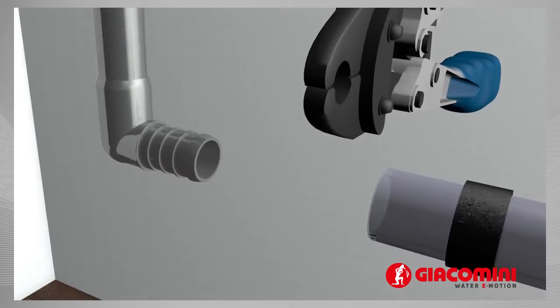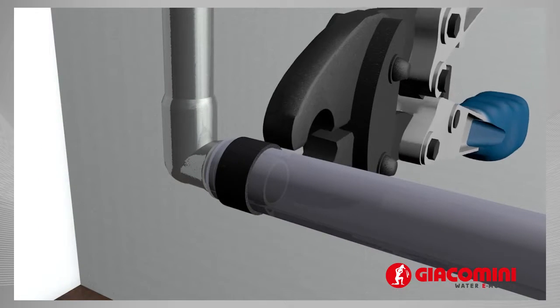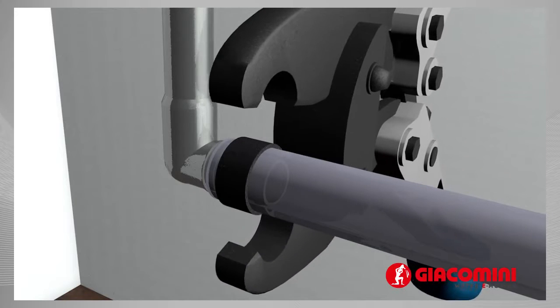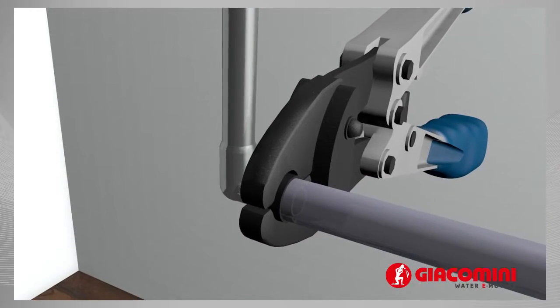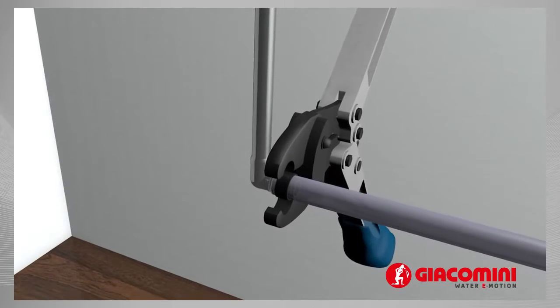Position the tool, keeping it at a 90 degrees angle to the fitting, so that the jaws completely cover the ring. Keep the tool at a 90 degrees angle and close it completely.